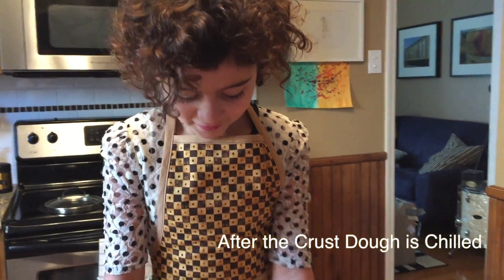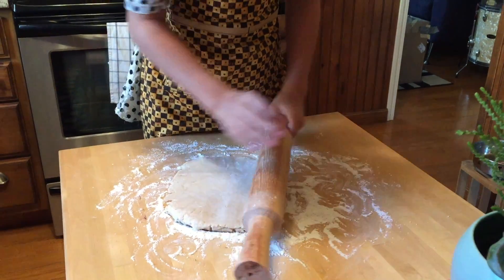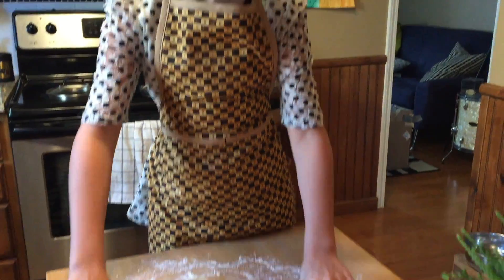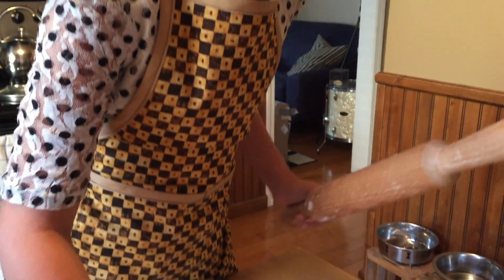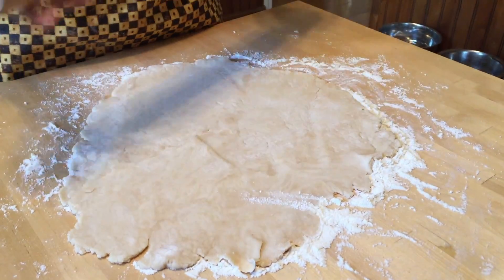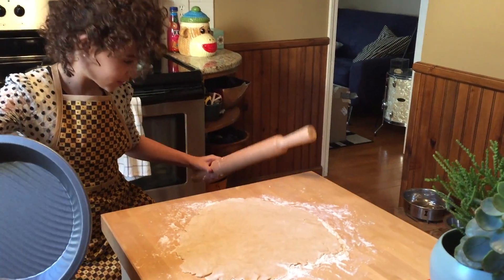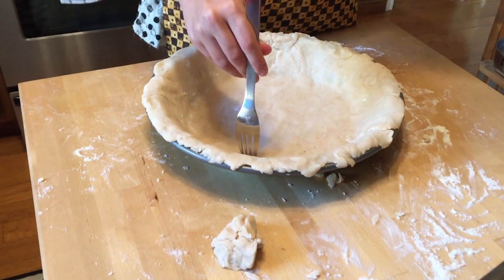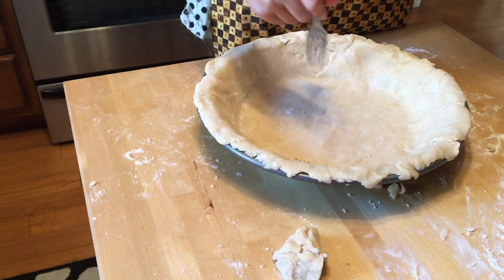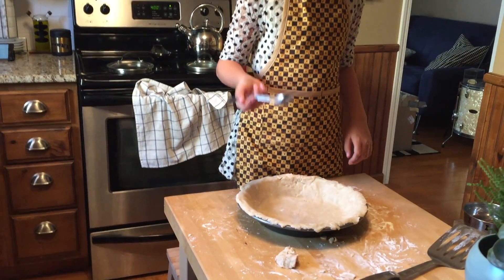The crust of the pie. So first you gotta roll it out. That's gonna be pretty thin, little Charlotte. You need to make the dough so it's bigger than the pan. Is it getting there? Yes. Oh, Chester, hi. So then you put some holes in the pie crust. I made one little flower.